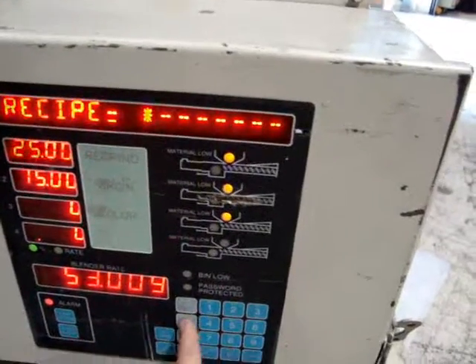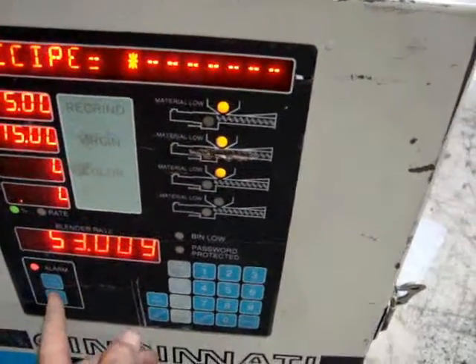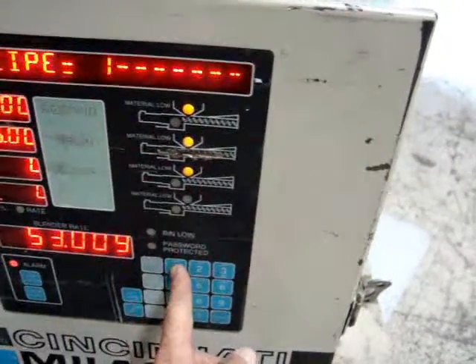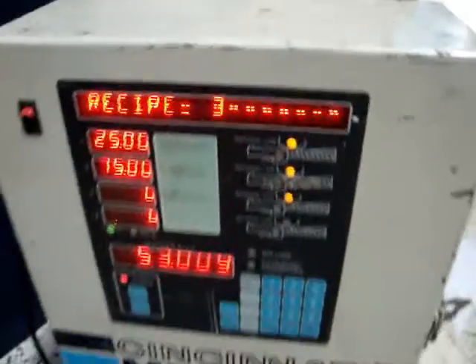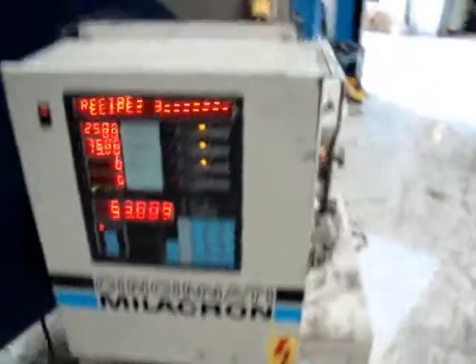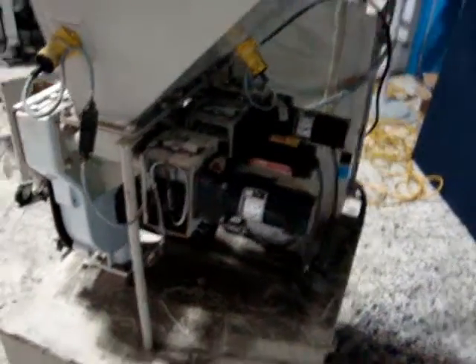As you can see some of the electronic menus here. It appears to be a used machine and it appears to be in good condition.